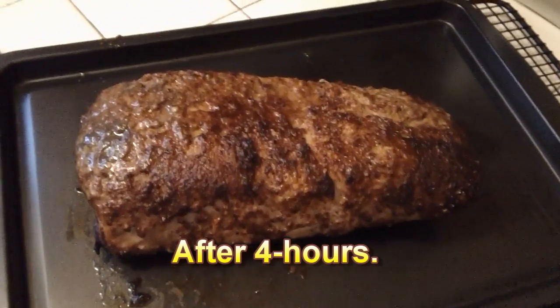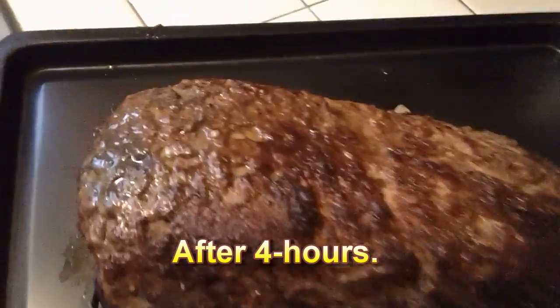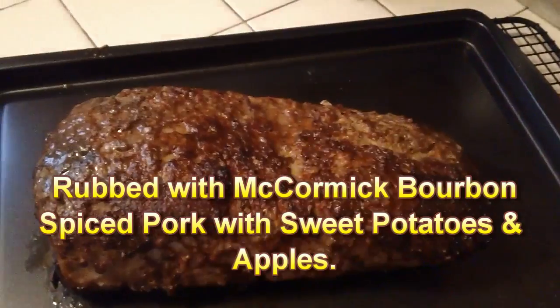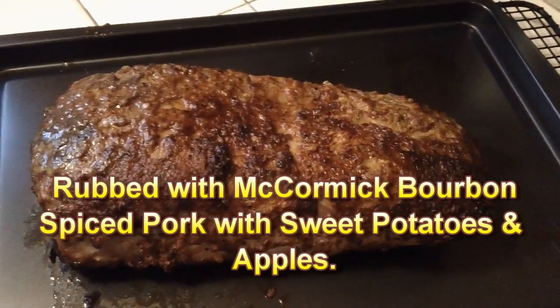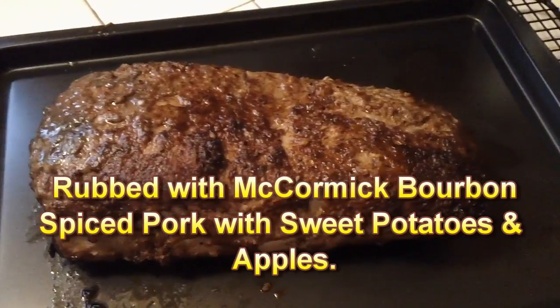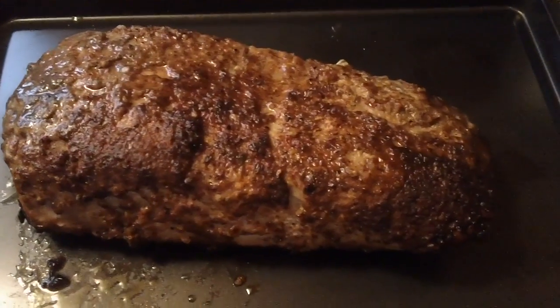Now maybe I can get around to doing some of the things I need to do. Well, there's our version of a smoked pork roast. Oh man, let me smell that — mm, I'll tell you what, I just want to slice it. Wifey cooked it for Christmas Eve and she's wanting to know if I want a piece right now, and I'm doing everything I can to say no. We'll just wait until Christmas Eve. That smoker did a great job on that roast.